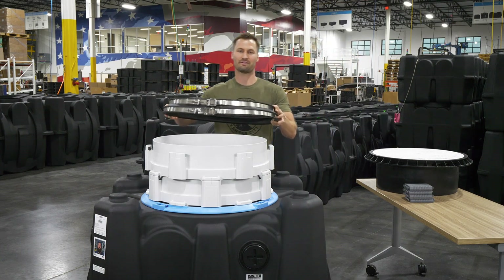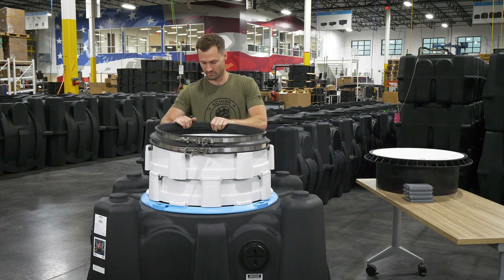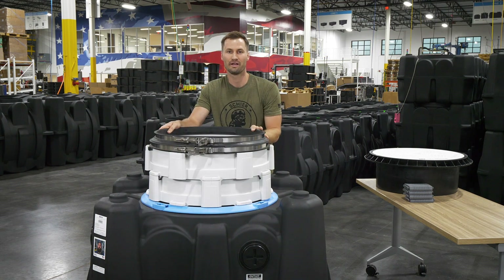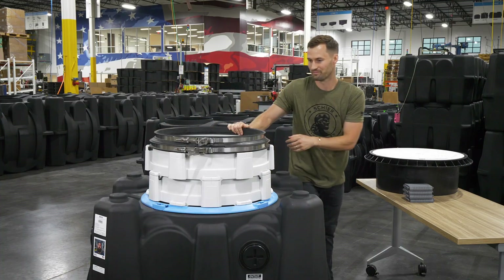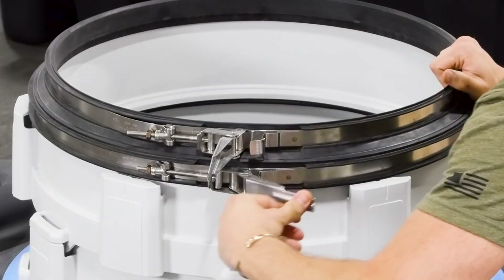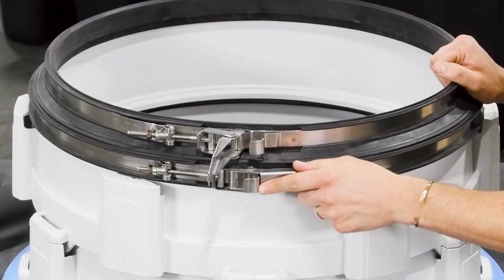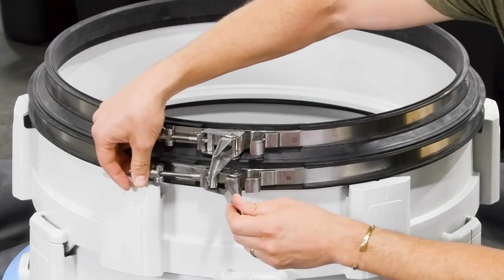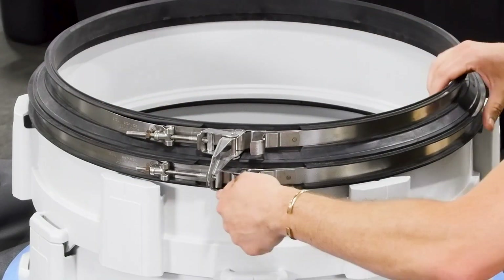Next, put the neck gasket back on the top riser. Ensure that it is firmly seated on the top riser and then tighten the lower band clamp. If the lower band clamp is too tight or loose, you can loosen it and hand tighten the brass nut to ensure you get the right tension on the band clamp.